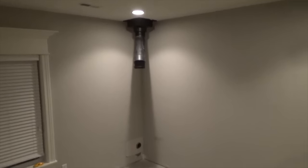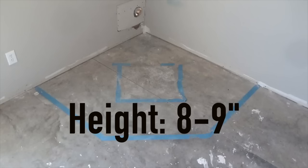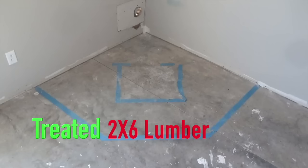Detach the stove pipe and remove the stove. I wanted my hearth to be around 8 to 9 inches in height, therefore I am using 2x6 lumber, knowing that I will later add plywood and stone.